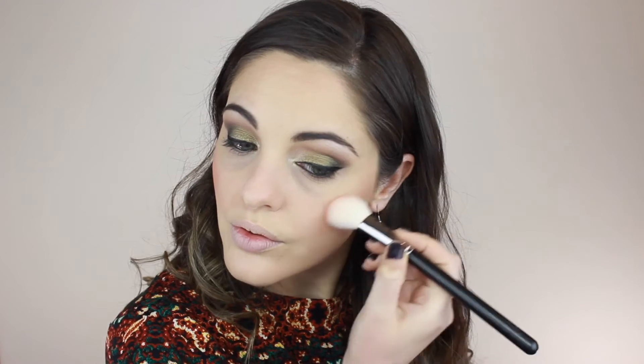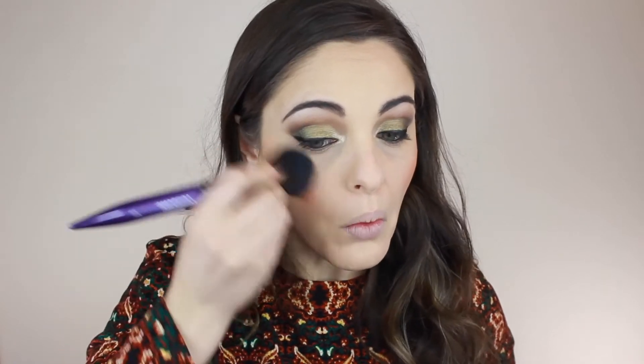For blush I'm using Gilda with the same MAC brush — I picked up a little too much so I'm blending it in with the same powder brush. Throwing some mascara on — this is L'Oreal Butterfly. To complete the smoky look I'm going in with the Inglot rainbow eyeshadow middle color on the 219 brush by MAC, then the black color.